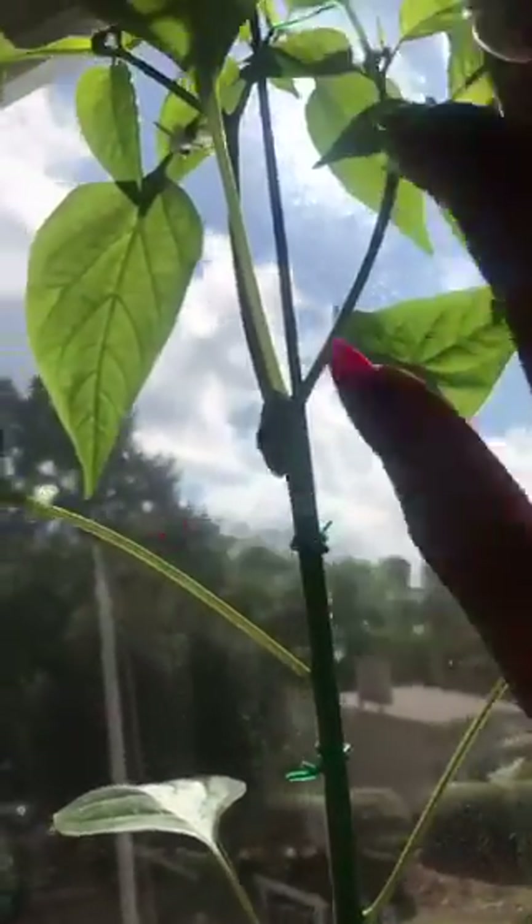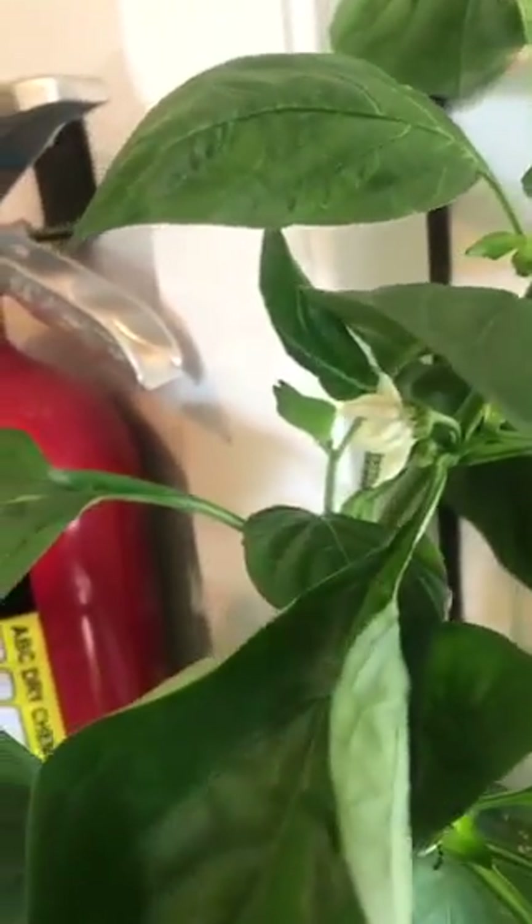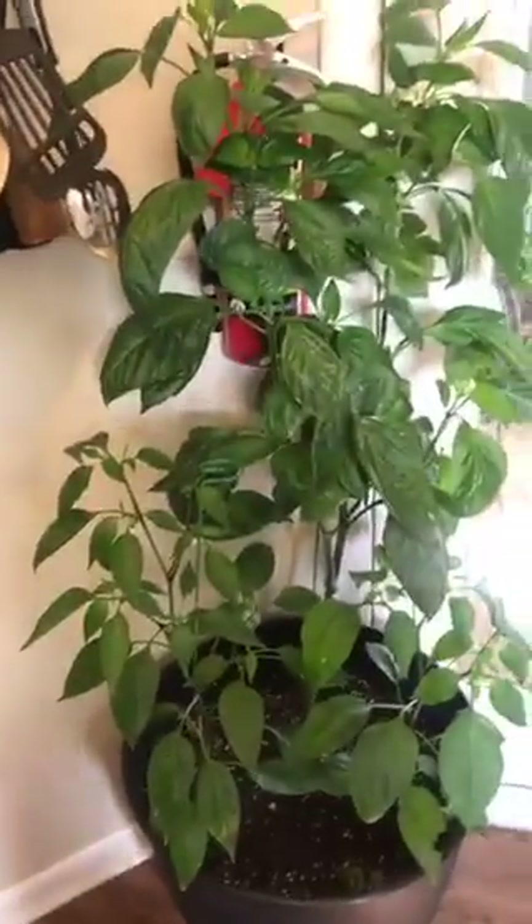It actually grew like this. So these here, they flower out, then the flower goes backwards, and then it becomes the pepper. I had to bring them inside because I was not letting my plant die last night — that storm was serious. So first they flower out like this, all pretty. That's going to be a big green pepper. This entire plant, all of this, is from a seed out of the green pepper that I bought from the store.